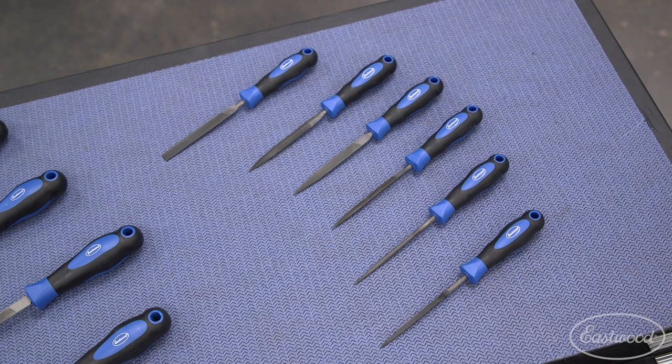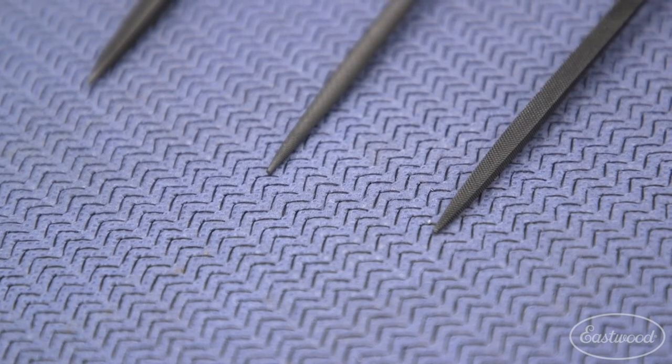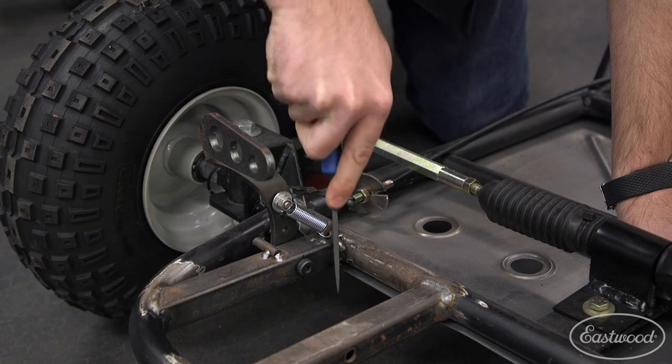The shapes are rectangular, square, round, triangular, half round, and barrette. With most of them coming to a point at the end, there aren't too many places you can't access with this set.